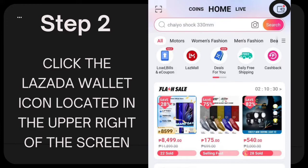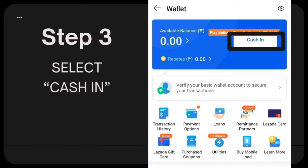Step 2: Click the Lozada Wallet icon, located in the upper right of the screen. Step 3: Select Cash In.